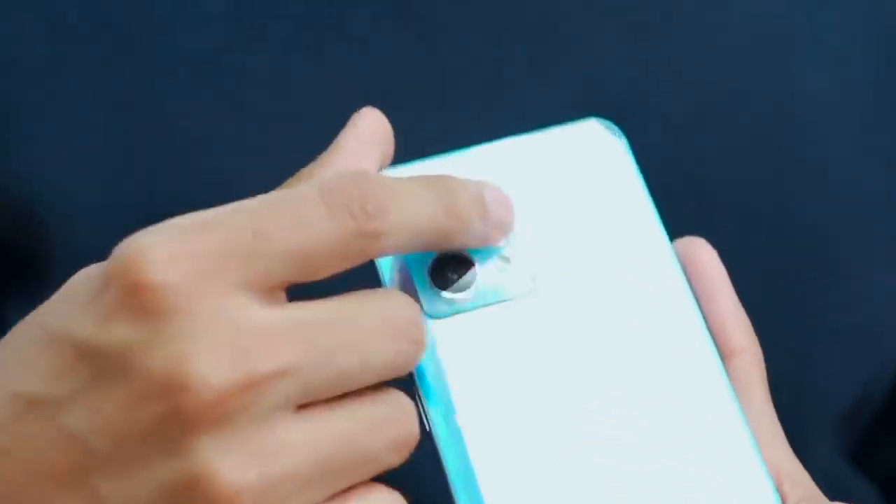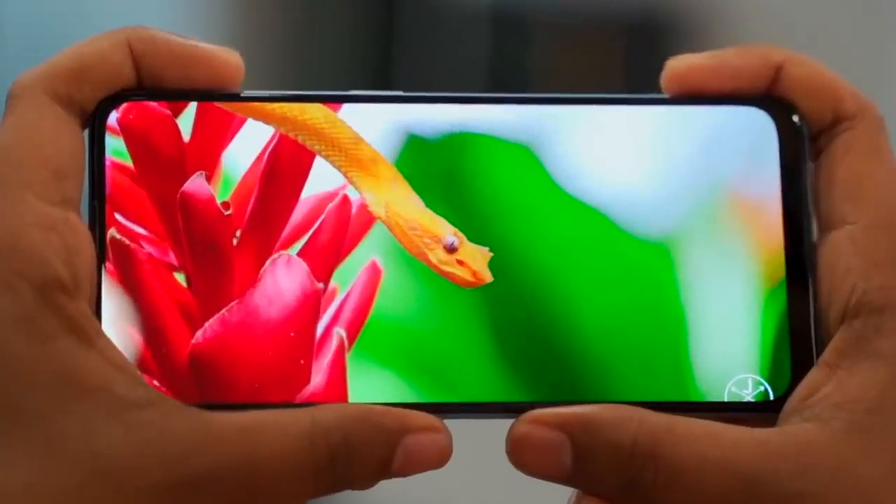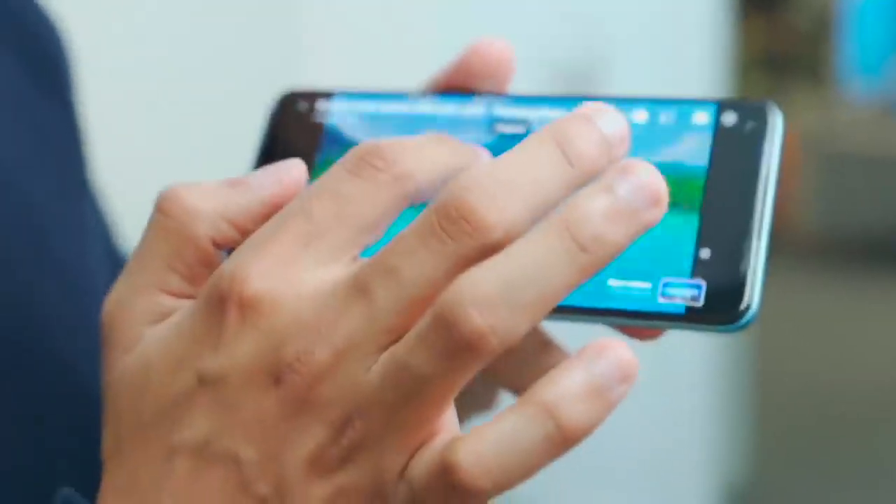On the back, there's a 3-camera setup with a camera bump — of course it wobbles a little, but we'll put a case in it, it's a good fitting. On the front side, there's a 6.4-inch 90Hz AMOLED display. There's also a 120Hz display option, but the colors, the contrast, the vibrancy you want to see is definitely a lot.